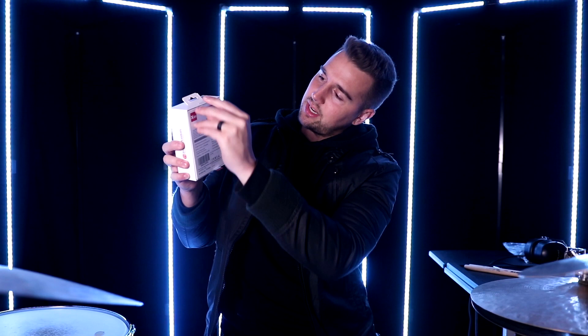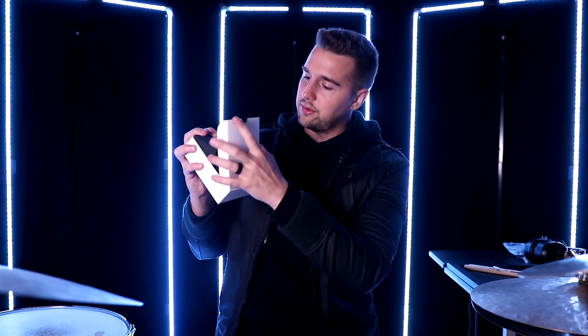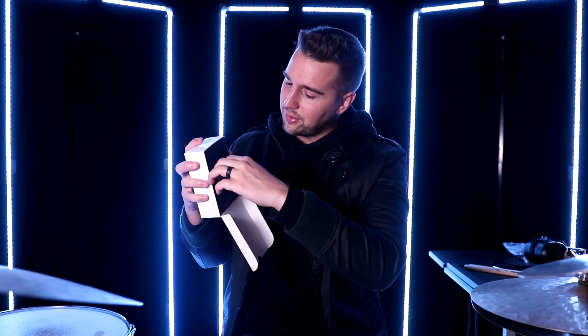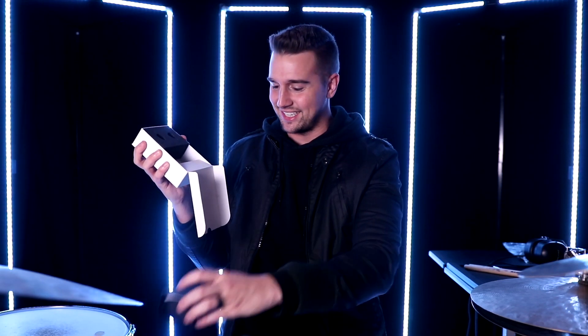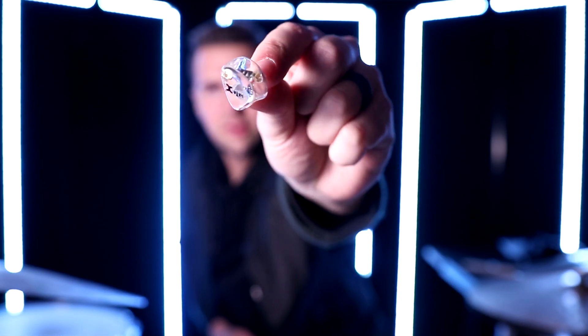To open them there are these little pull tabs that come off real easy on the top and bottom. Get the box open — it pulls out. Packaging on point. Got the two in-ear monitors here on top, and then down below there's another little pull tab. They've got the packaging down. I'm just gonna pull everything out — wow, these are absolutely gorgeous.